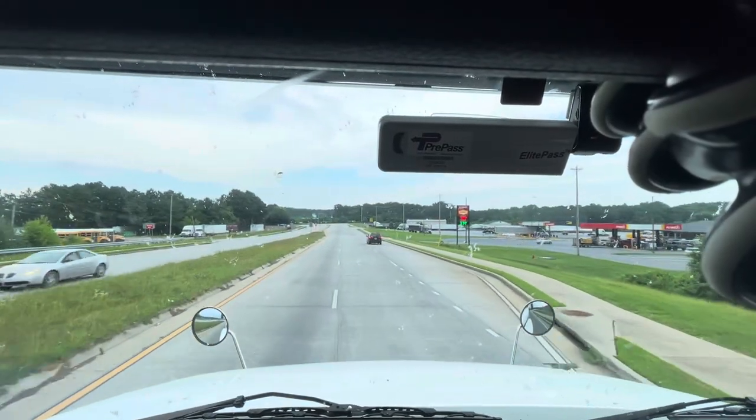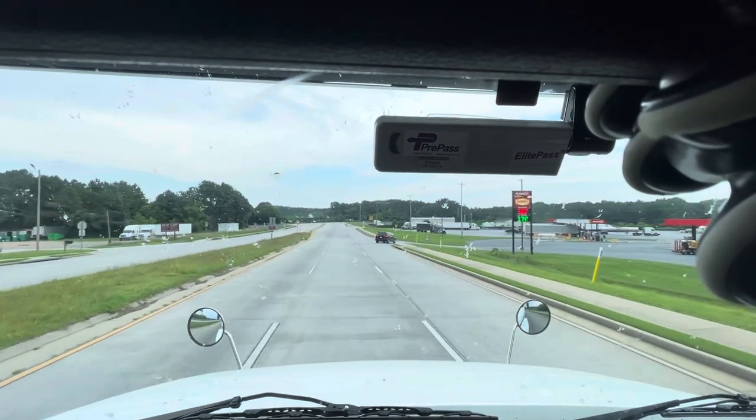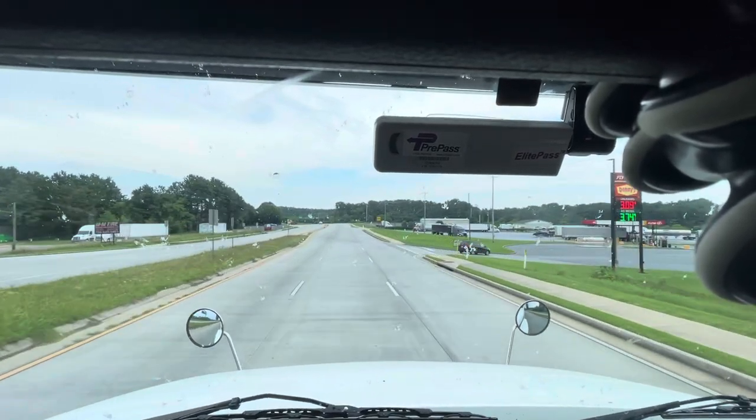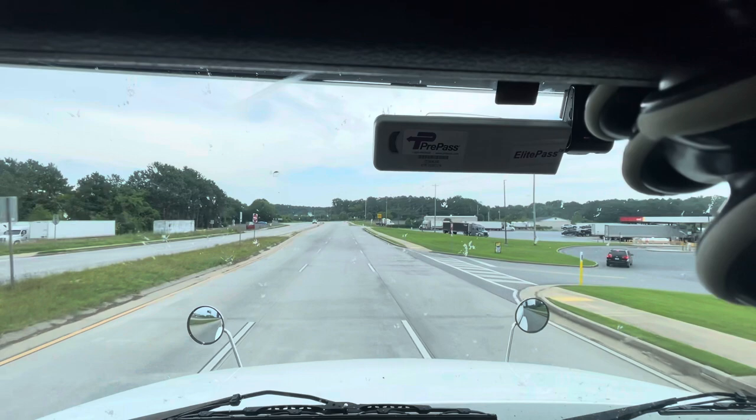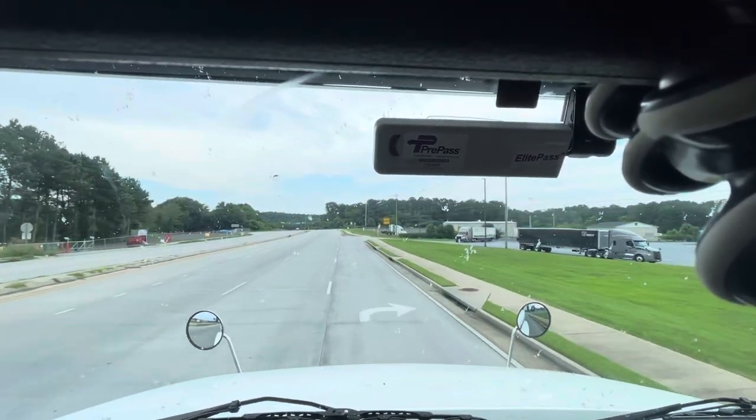Alrighty guys, I have just gotten off on my exit. I'm going to stop at this Flying J here. There's a Denny's — I'm also going to eat here and do a 30-minute break. In the meantime, I'm going to go ahead and show you guys how to properly slide your tandems on your trailer.